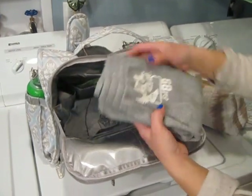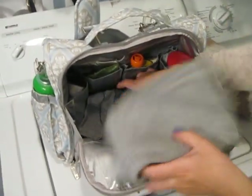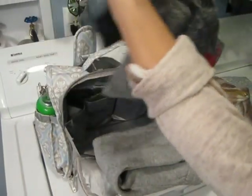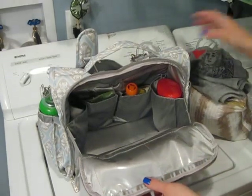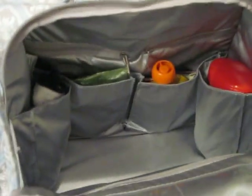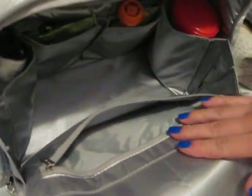In here I also have a change of clothes for my son — just a pair of pants, 12 to 18 months, though he's going to be going into 18 to 24 months soon, and just a little shirt. These two things took up a lot of the room in here — but there's really a lot of room, it's deep. There's also a zipper pocket right here which I currently have nothing in.